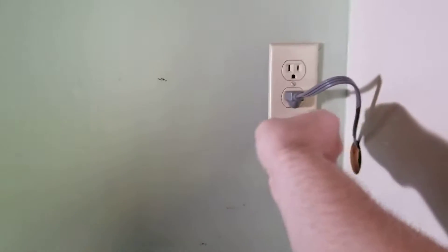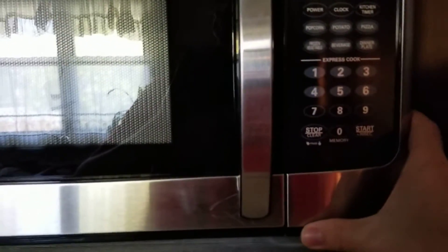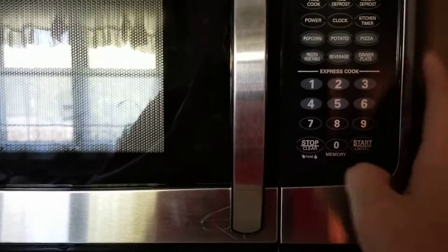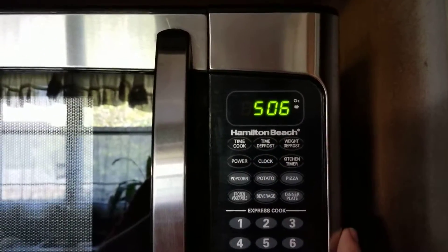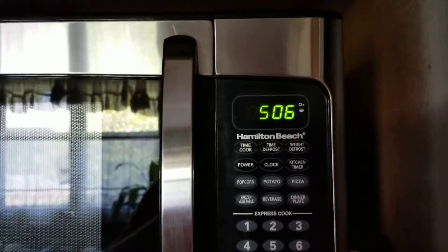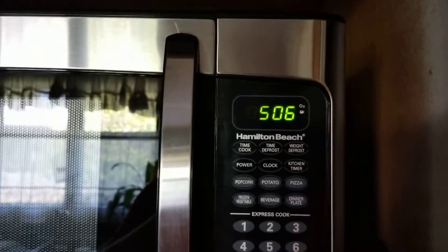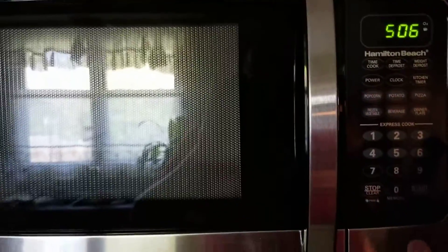We're gonna plug this thing in right here. We got power, so that's good. Let's set the time — clock, zero five zero six, then clock. This one doesn't have an option for a 24-hour clock. The microwave at the other house had an option for 12-hour or 24-hour, but this one apparently doesn't have that.